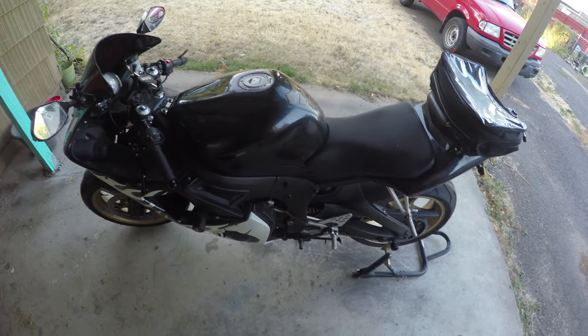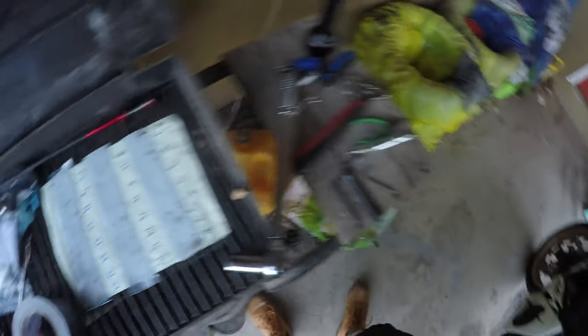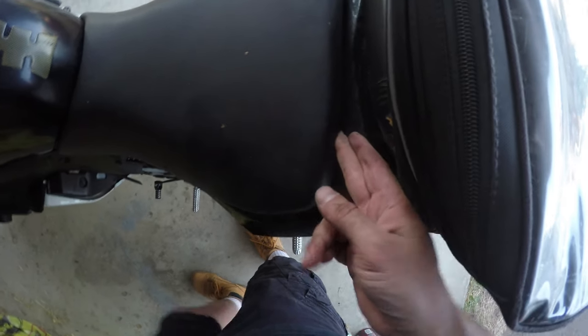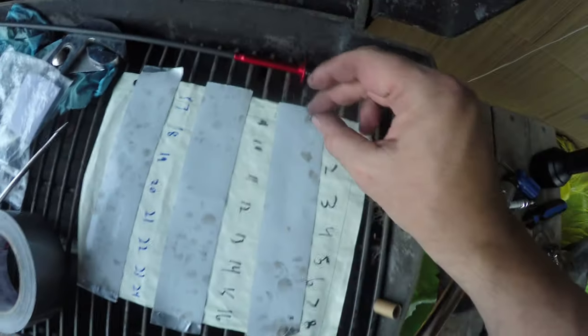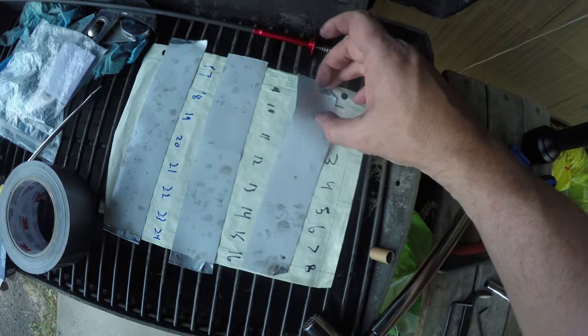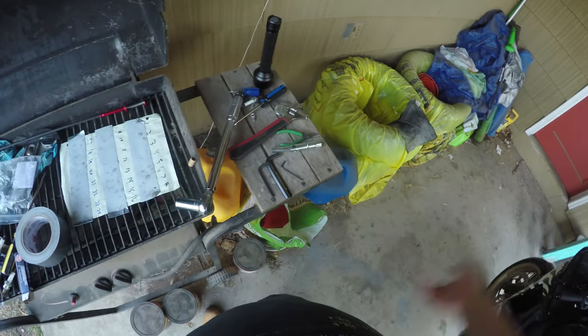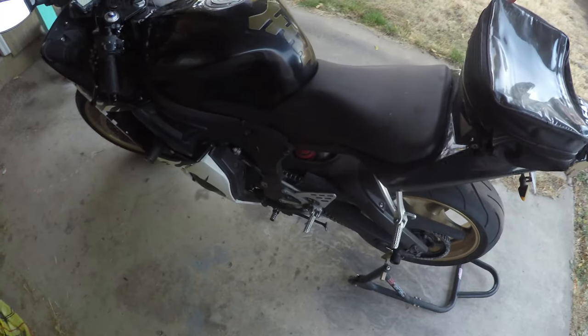A couple of tips before we get started. I strongly recommend labeling your screws. What I do is whenever I take a screw out, I get the video camera out and show myself picking up the screw, moving over to the area, and putting it in the correct spot. Later on if I get confused, I just go back to my computer and watch the video again to see what screw goes where. I just have a bad memory, so that's my first tip.